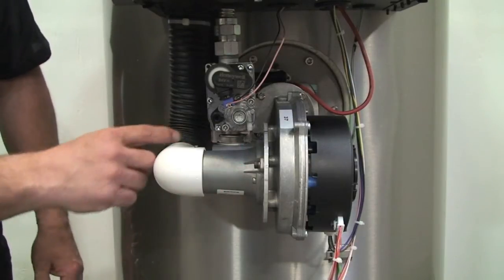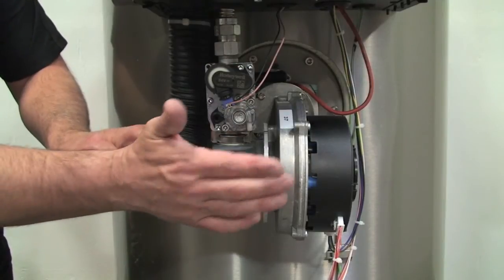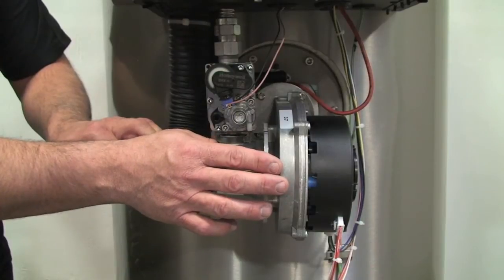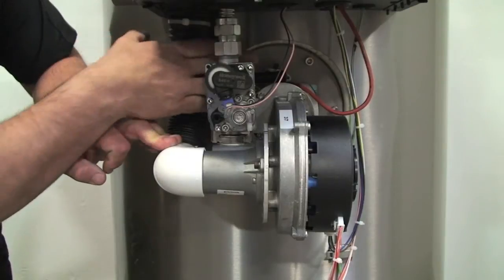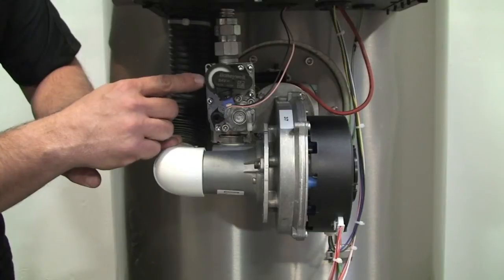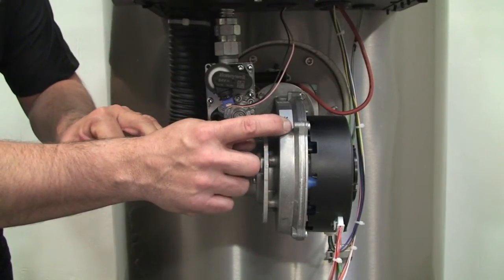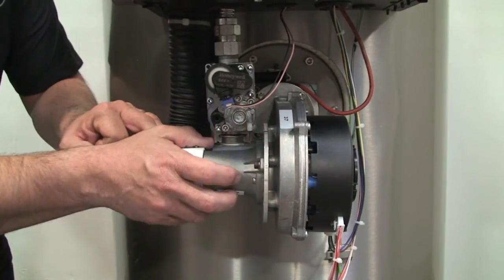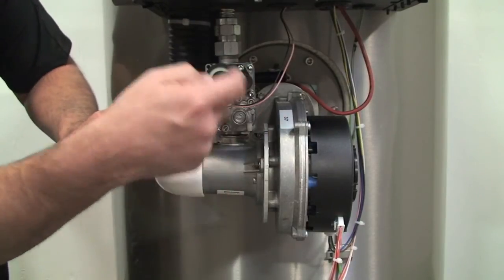We have our Venturi and our air. The way this operates is when there's a signal for heat and the fan runs, the fan will come on for a brief period of time. We'll have the spark ignition system, which is back there — your spark will energize. The gas valve will open and we'll mix the air and gas inside the fan and ignite the gas. Then modulate the burner according to how far and how fast we're getting to set point.